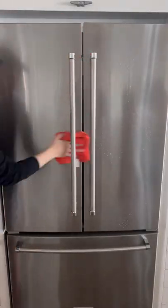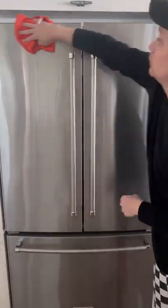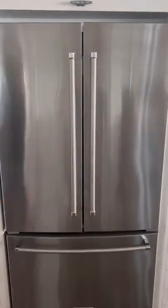To fix this, I sprayed the areas with Bar Keeper's Friend Moore spray and wiped down with a microfiber towel. The key here is to continue wiping and buffing the surface until it's completely dry. This will ensure no streaks are left behind.